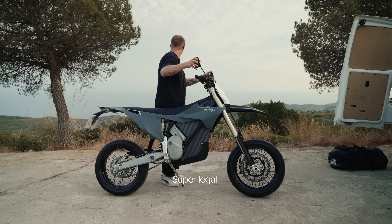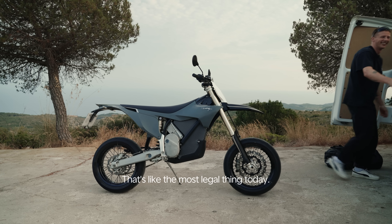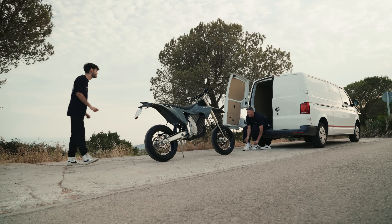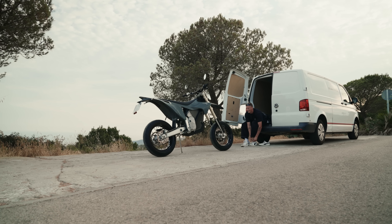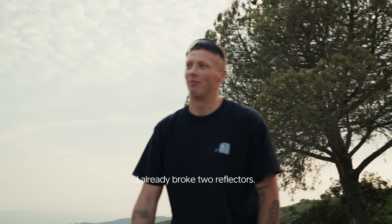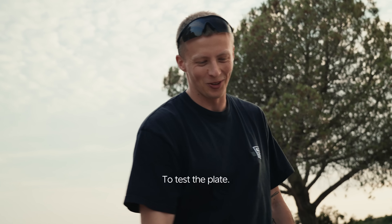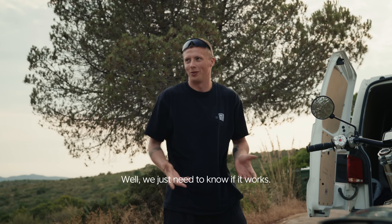Super legal — that's like the most legal thing today. Secret. I already broke two reflectors. But honestly, today this is the plan: to test the plate. We just need to know if it works.